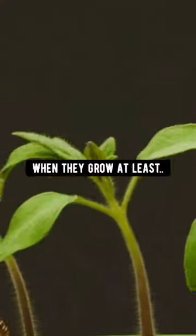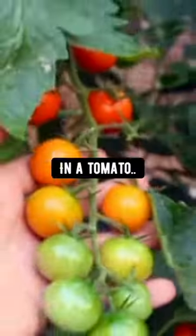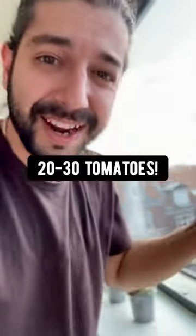When they grow at least four sets of leaves, transplant them outside or in bigger pots. You can grow your own tomato. Each of those tiny seeds in the tomato can produce up to 20 to 30 tomatoes. Don't just eat tomatoes — grow something.